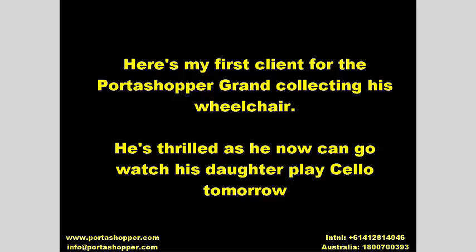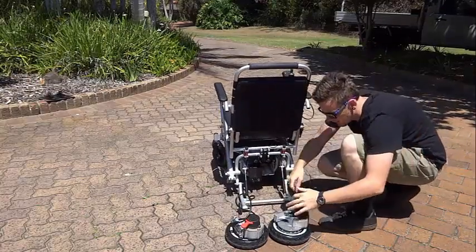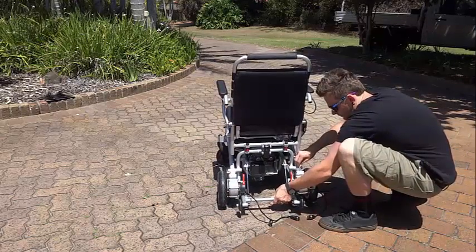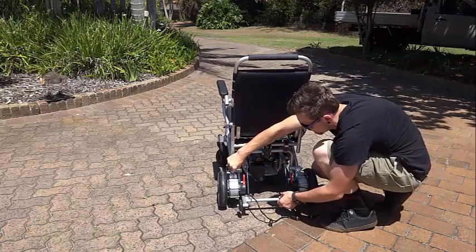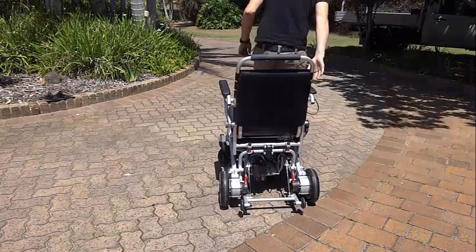The next model is our Portashopper Grand, designed for people weighing up to 140kg or 308lbs. It comes in two versions: the Portashopper Grand Mark I, which does not accept swing out footrests and does not have built-in anti-tip wheels but can drag a small custom trailer for partners with mobility problems; and the Portashopper Grand Mark II, which ships with a different frame that accepts all our optional accessories. Both versions ship with solid polyurethane rubber back wheels for puncture-proof performance, and strong 250W sealed hub motors with planetary gearing for excellent indoor and light outdoor use.